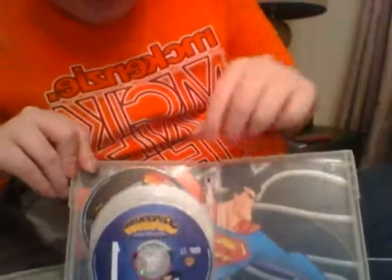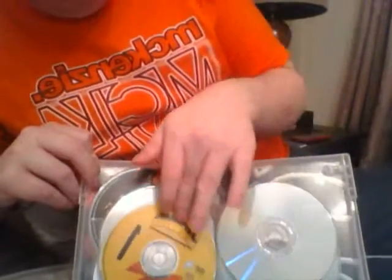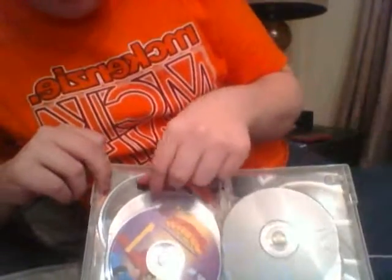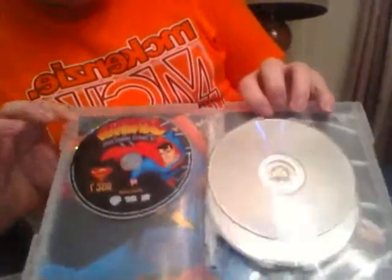So if you buy this set, it's worth looking into getting protective sleeves or buying a new box with enough space for all the discs. Inside there's another picture of Superman. Then we have Season One — and like I said, these are double-sided discs, so you have to be really careful about scratching. Season Two, same again — a double-sided disc. Season Three. And then we have a bonus disc on the back, which is just a single special feature that isn't very long.